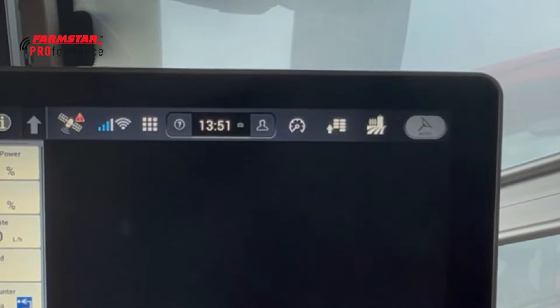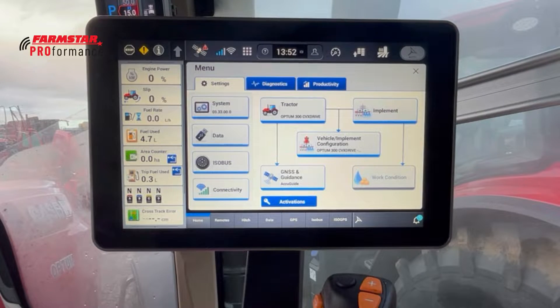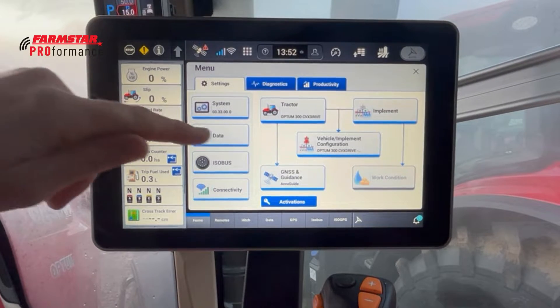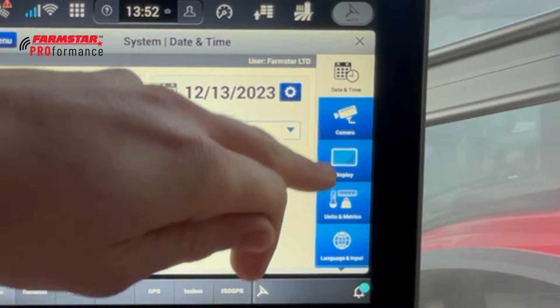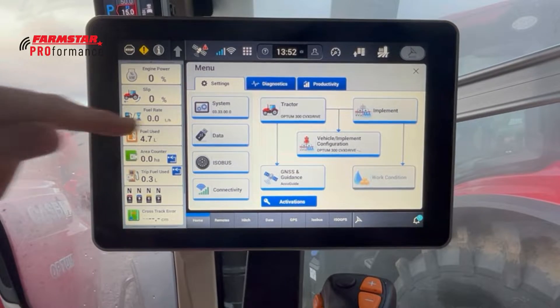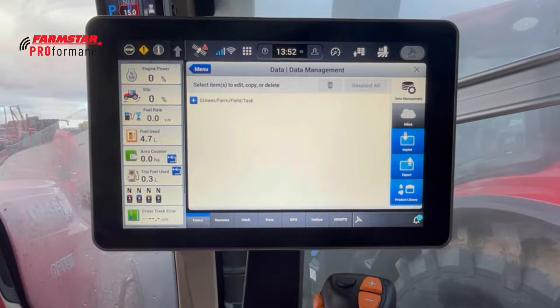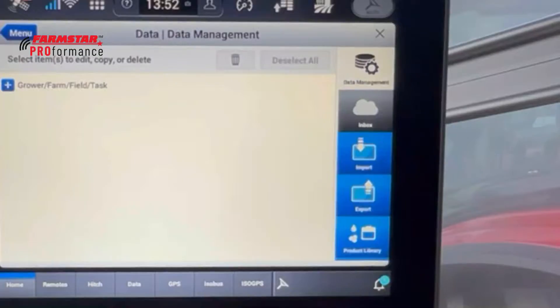The next one is what I'm calling the toolbox — it's simply the menu icon. On the Pro 700 display we called it the toolbox as well; it was the settings icon. You can see a lot of similarities to the old Pro 700. First in the toolbox we'll look at System, where you can change the date, time, display units, volume, brightness, and things like that. Next is Data, which is similar to Data Management on the Pro 700 home screen — we can import, export, and delete all the data within the display.